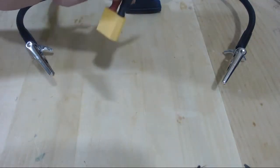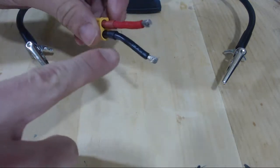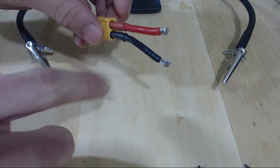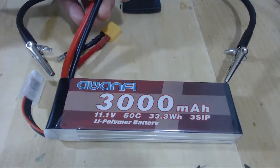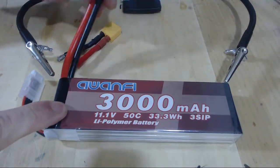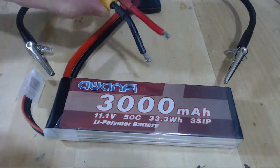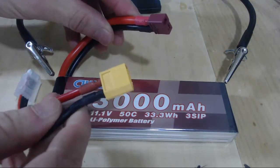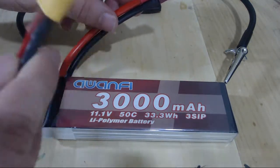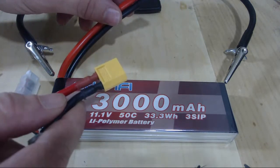Starting out with your battery connector, yours might look a little bit different. The rule of thumb is the gauge of the wire on your battery connector should match the gauge wire on your battery. In this case, this battery has a 12-gauge wire, so I'm matching that with a 12-gauge wire here. These connectors are different, but don't worry — we have adapters that can transfer an XT60 to a Deans connector, so we don't have to worry about that.